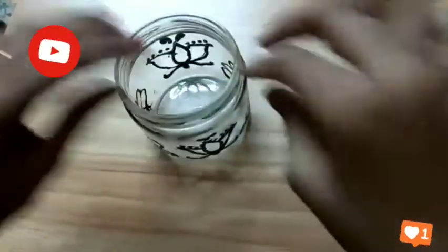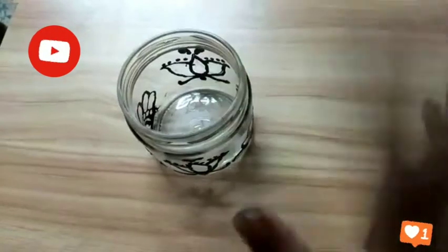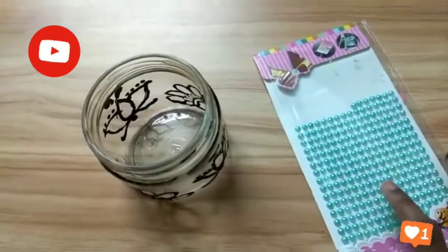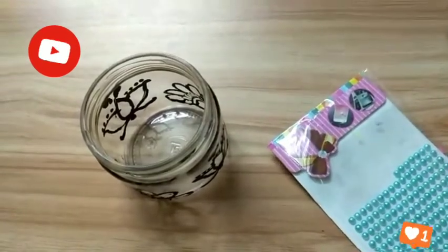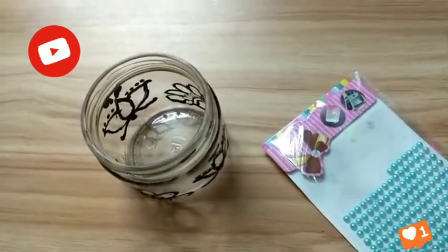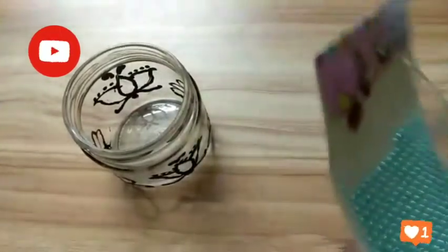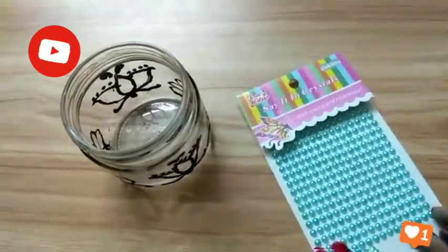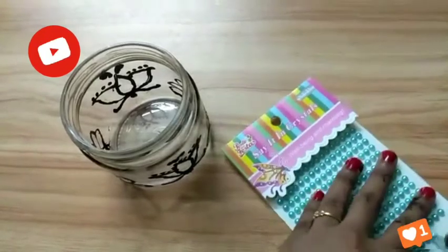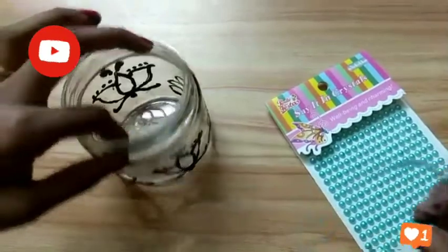Okay guys, now let it dry and then we color it. But before that, I am pasting these stickers. Now I am taking them one by one and pasting them on the top of this bottle.